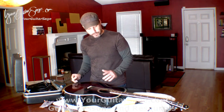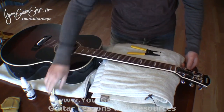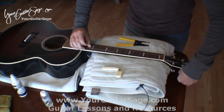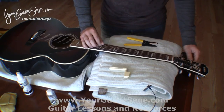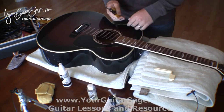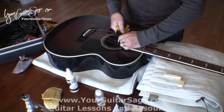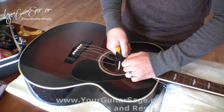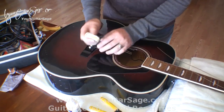Okay, so we're going to clip the strings. You can tune these down just a little bit first — I like to do this to bring some of the tension off the strings, so that when I do use the wire cutters there's not so much tension that it's dangerous. It's not fun to get snapped in the eye or any other body part by these.